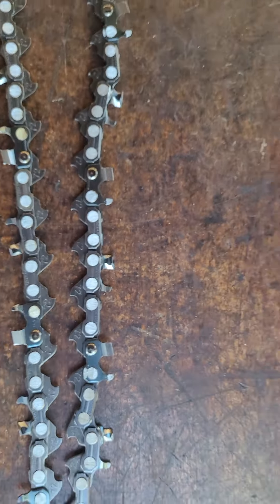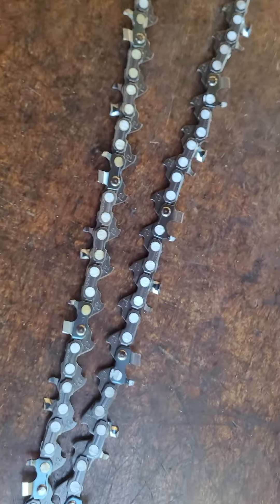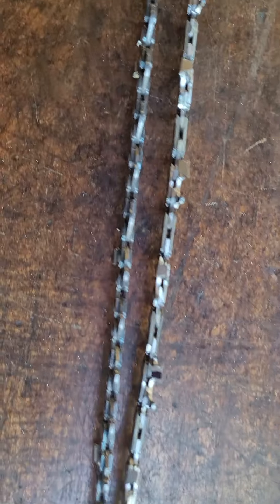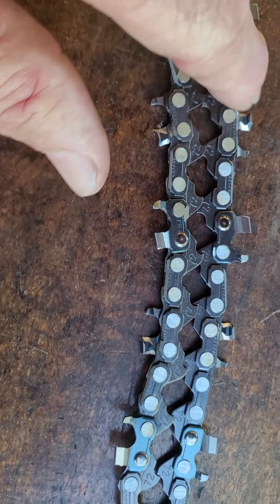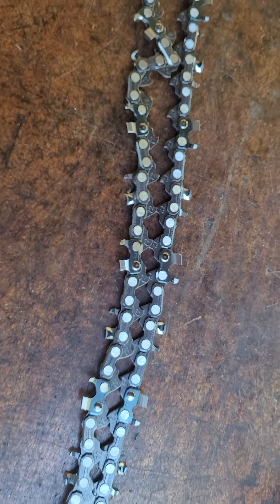Everything's done by hand basically, except for grinding the rivets and all that. All the teeth are done by hand, and I use the rivets as a guide — I don't use a micrometer. And that's that. Thanks for watching.